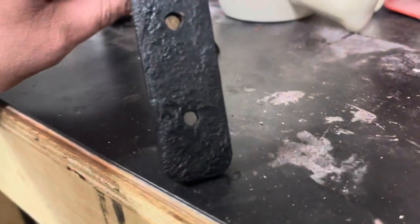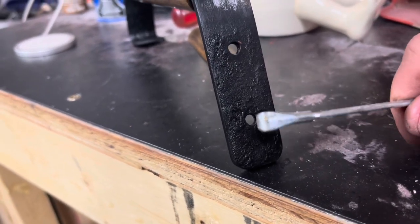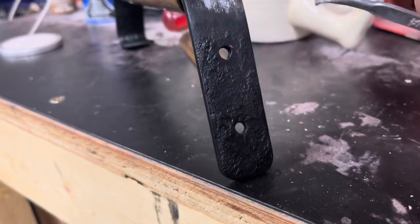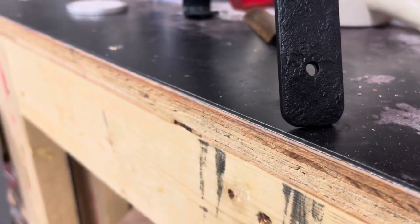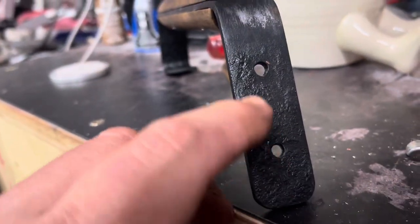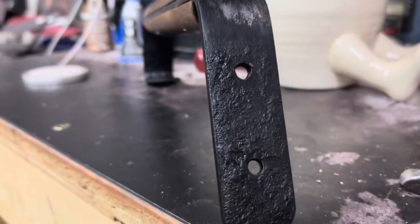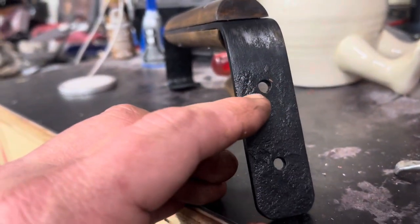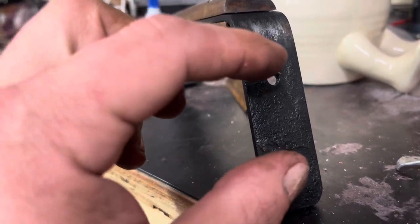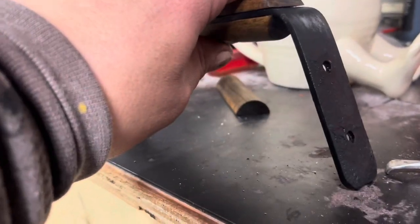Last thing for this video: hole placement. You have some variables here, but the one thing you really want to keep consistent is the center to the bottom — just shy of a half-inch. From hole to hole is right about one inch and three-eighths. You can change it up a bit — there are different styles, and some designs have the holes farther down. I wouldn't go any higher than that though, because the higher you place the upper hole, the longer the other side of the bracket will need to be, and those holes have to line up pretty uniformly. We'll talk about the bracket next time.